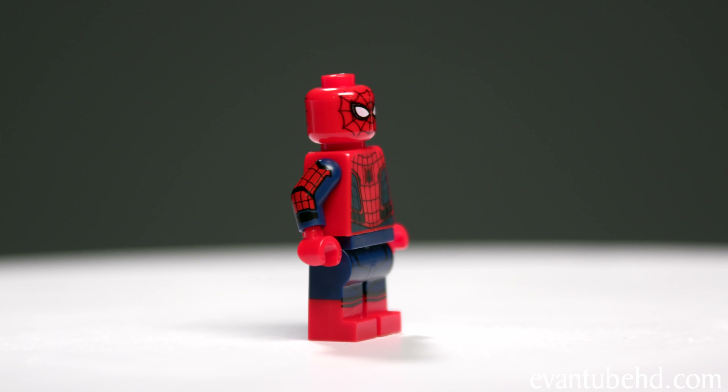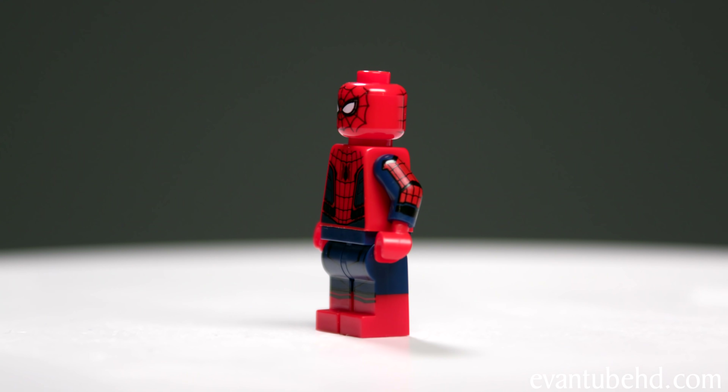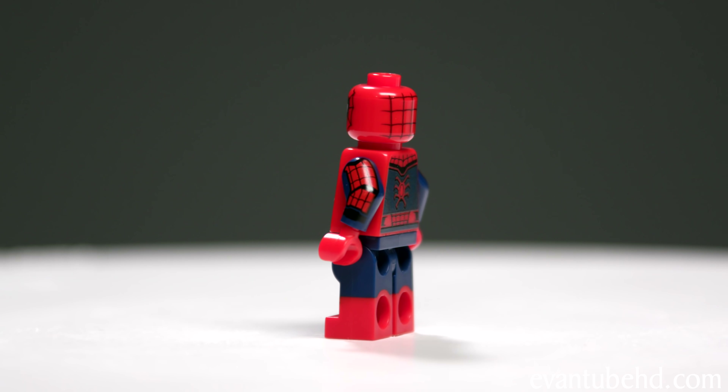Finally we have Spider-Man. He has this cool Spider-Man suit on, with some detailed printing on the front of his face — it is on the back of his head too, but it doesn't wrap all the way around.